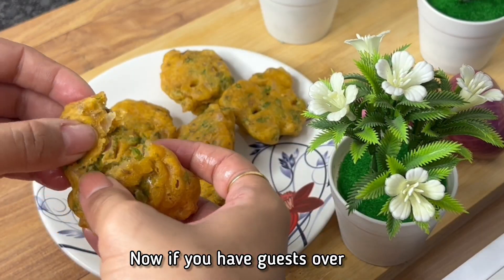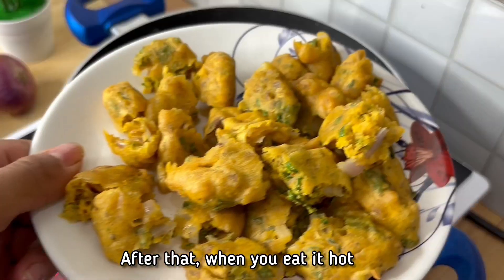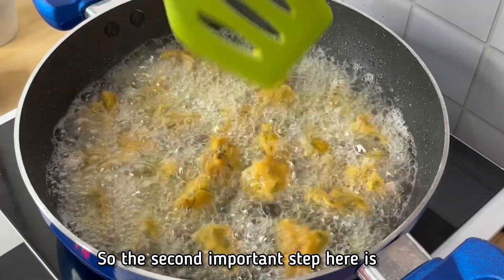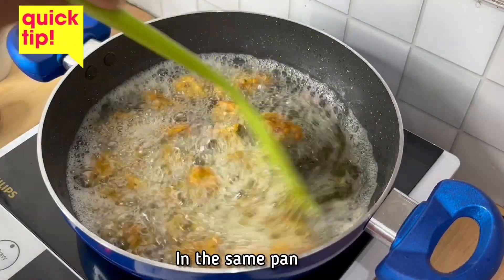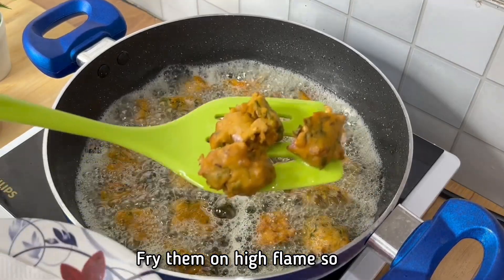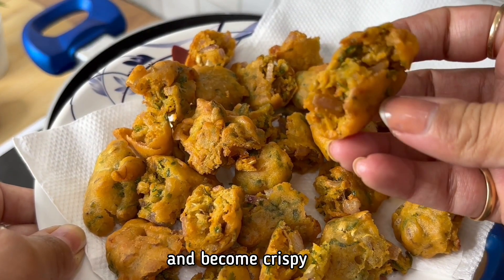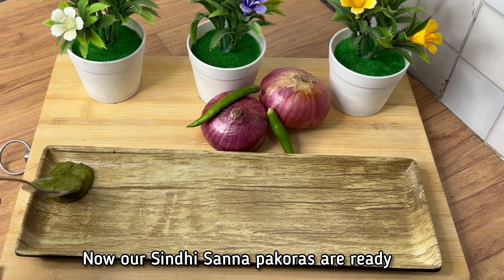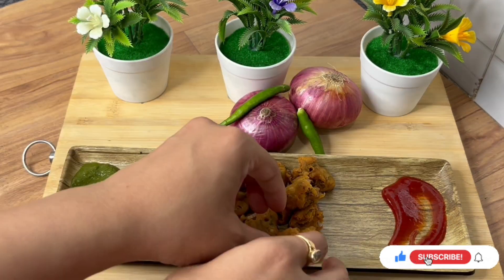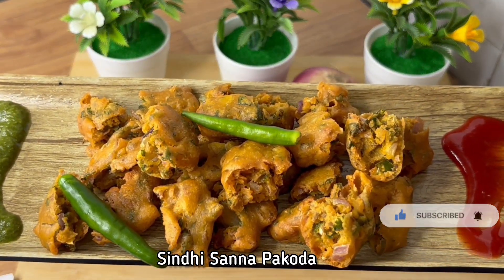If you have guests, you can add more pieces after frying. You can fry them and serve them on a plate. You can add a little color and serve them with green chutney and tomato ketchup. This is ready — we have finally chopped everything and the dish is complete.